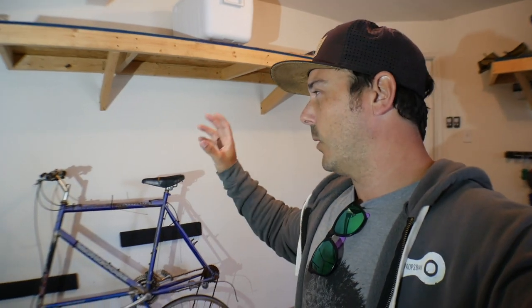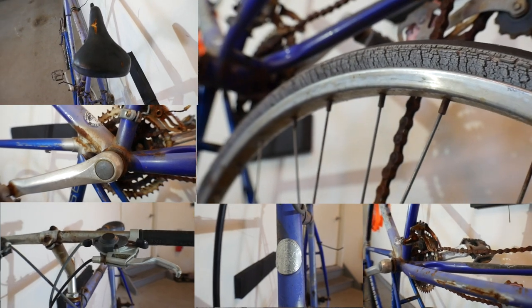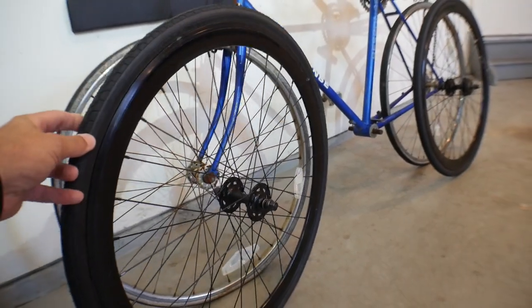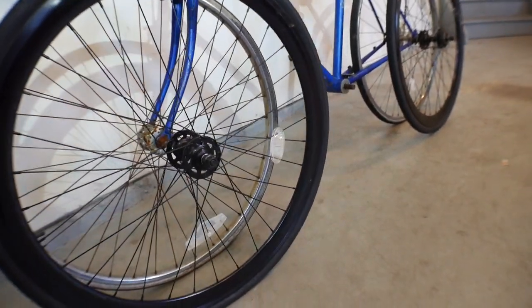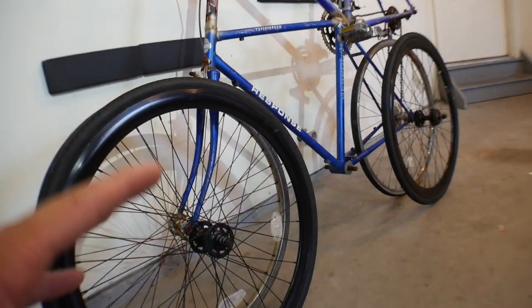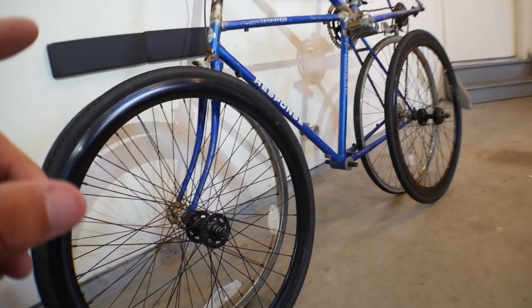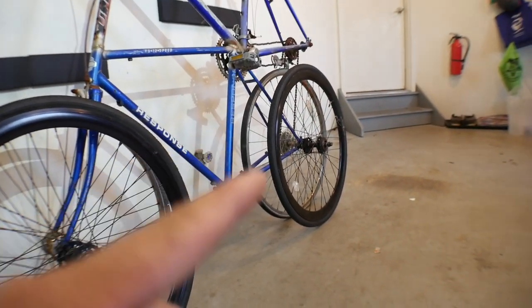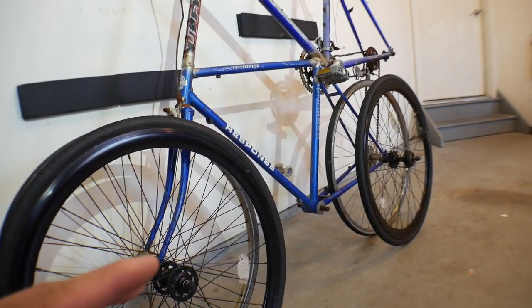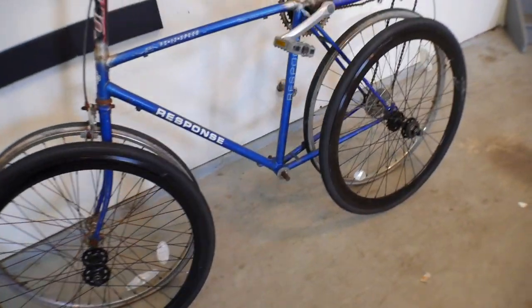A seat, handlebars, stem, headset — pretty much everything you see on this bike except the frame needs to be replaced. Let me show you the wheels I plan on putting on this thing from an old fixed-gear setup. I think they'd look absolutely amazing on this bike. I haven't determined the color yet, but I think black is definitely the way to go — keeping the wheels black. If I do a mid-drive setup I can keep this rear wheel; otherwise I'll need a new rear wheel with a hub-driven motor.